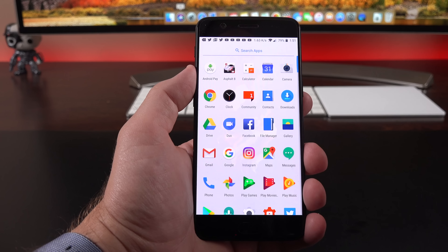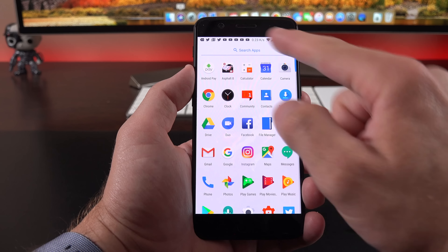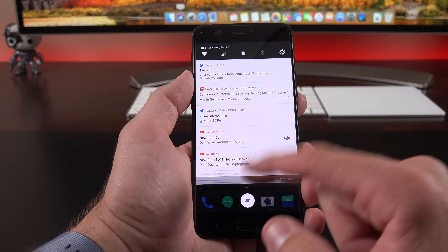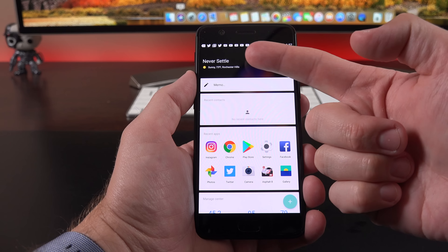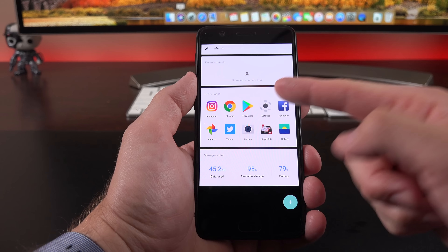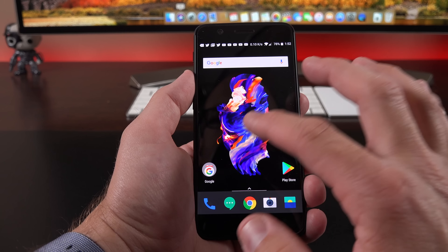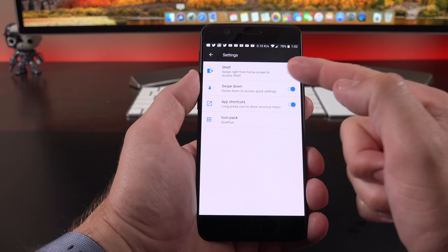On the main home screen, you swipe up to get to the app drawer and swipe down to dismiss it — it's pretty stock Android, nothing very fancy. You can search for apps toward the top. One nice feature is you can swipe anywhere on the home screen to bring up the notification shade, though you can customize this. Swiping right gets you to the shelf, which includes a quick message with current weather conditions, quick access to the memo app, recent contacts, recent apps, vital device statistics, and additional widgets. Personally I don't find it terribly useful, but you can customize or turn off the shelf entirely.